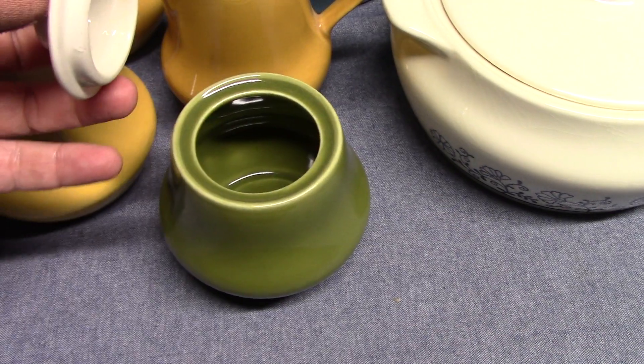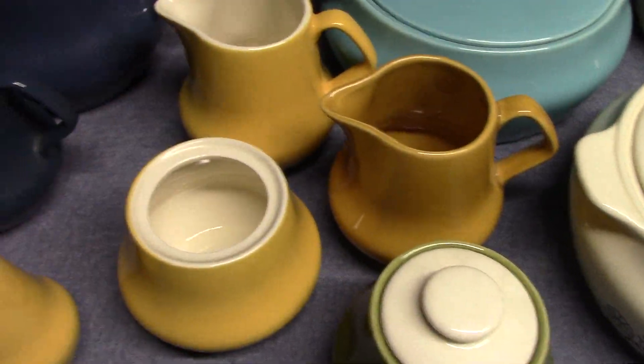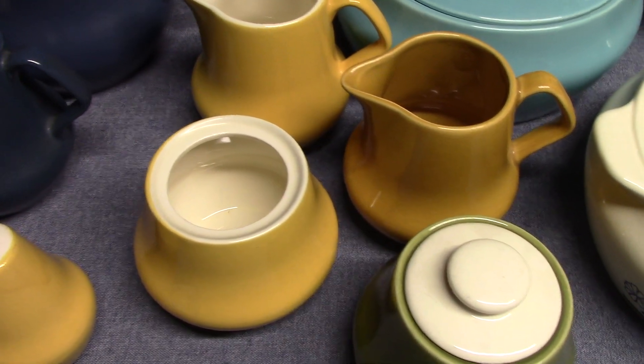Another turf green sugar bowl with lid and contrasting white. And we've got some yellow pieces done in an ingobe process — we talked a little bit about ingobe in the Vogue and Regency videos.